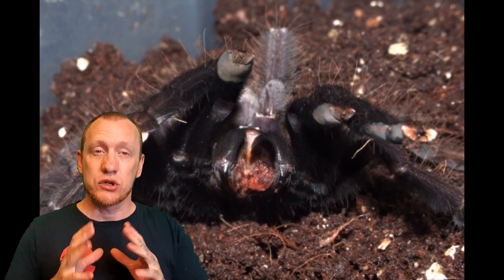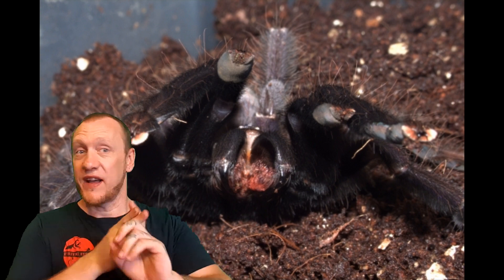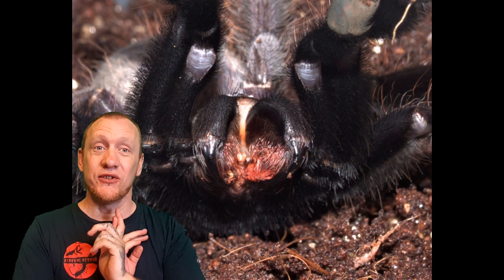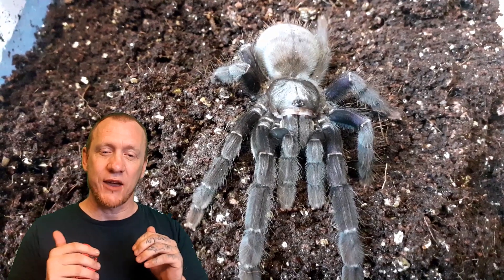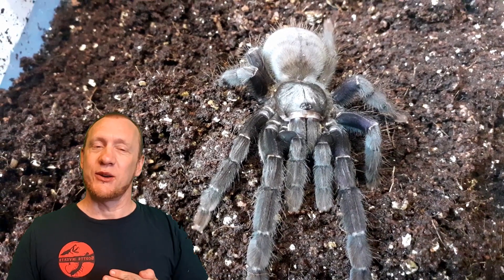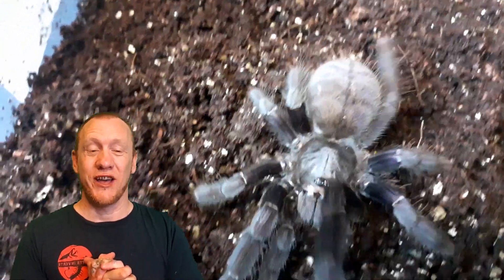It's worth noting that these guys are not a beginner species and not beginner friendly. They are fast, they are defensive, and they carry some potent venom. So please get some experience behind you before thinking about getting one of these, because they are defensive, they are fast, and they do carry that very very strong venom.